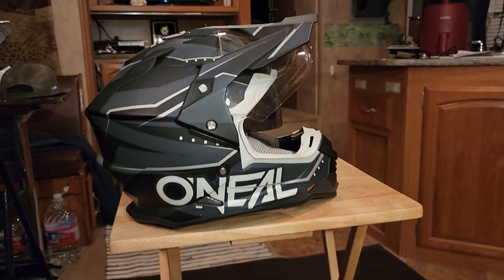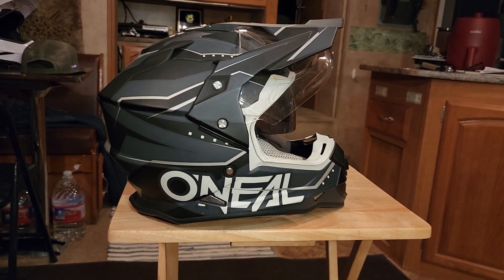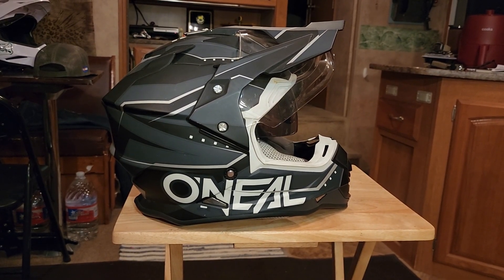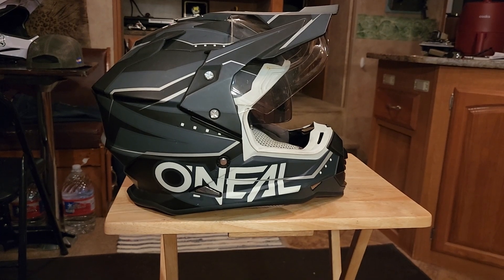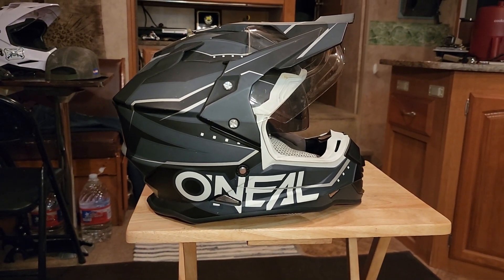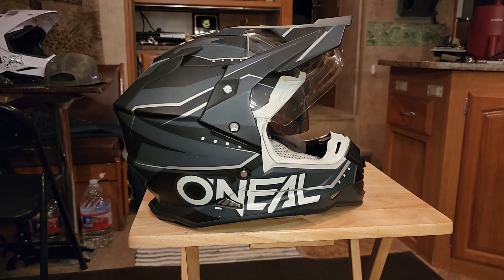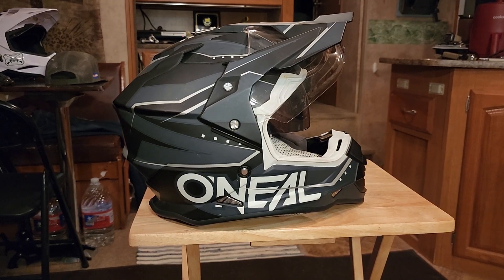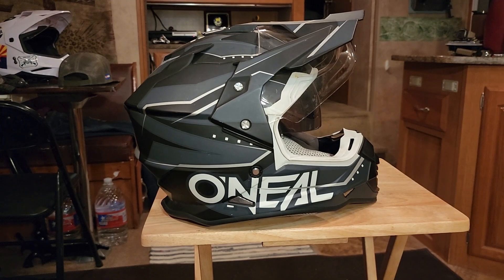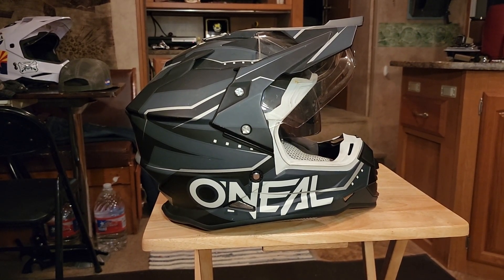I couldn't find this exact helmet, so I'm going to put a link in the description from Amazon — I believe it's $138, which is very reasonable. I believe this is a premium helmet; it might not be the lightest. The one in the link is polycarbonate and it claims to be lightweight, but look for yourself.